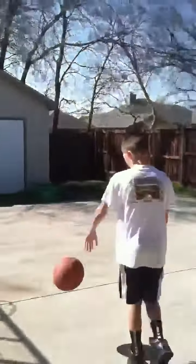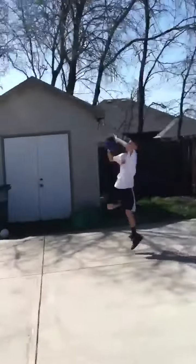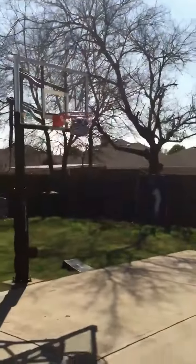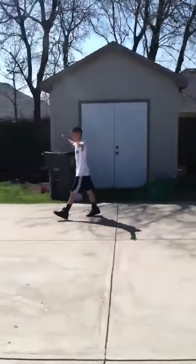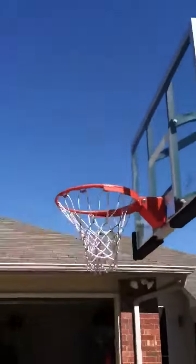Alright, here we go. This is the 180 authoring shot. Yeah, good job. Perfect, let's move to a new location.